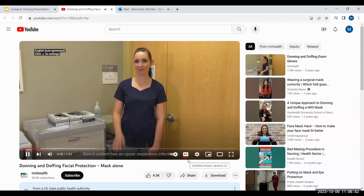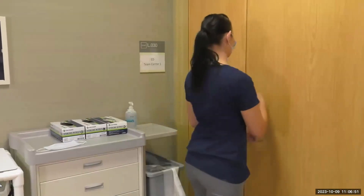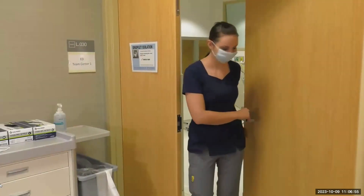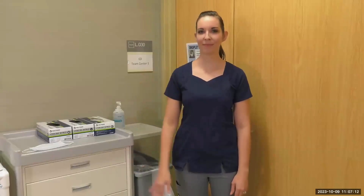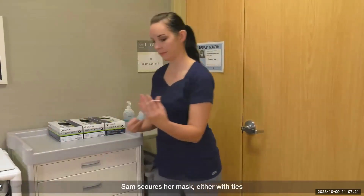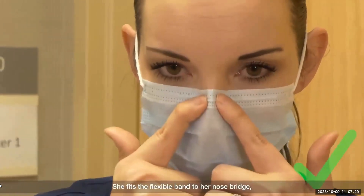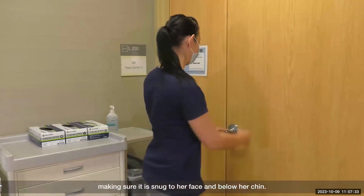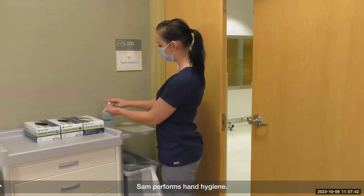Sam's patient has an upper respiratory infection. Sam knows what to do. Sam puts on a mask and enters the room. Sam performs hand hygiene. Sam secures her mask either with ties or by placing elastic ear loops around her ears. She fits the flexible band to her nose bridge, making sure it is snug to her face and below her chin. Sam knows the front of her mask is contaminated, so Sam performs hand hygiene.